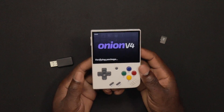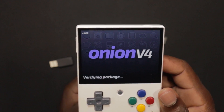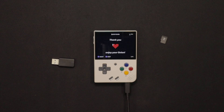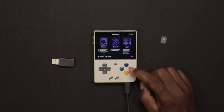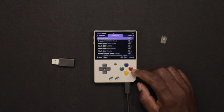OnionOS will start to load up and begin installing. All you need to do is wait for it to install. Once you see the message 'Thank you, enjoy your Onion,' that means OnionOS has been successfully installed on your Miyoo.